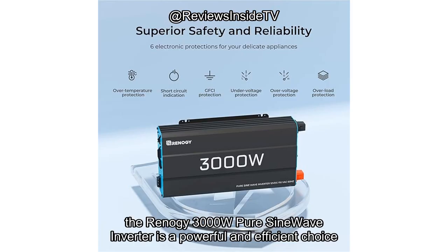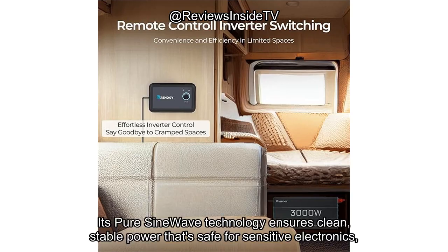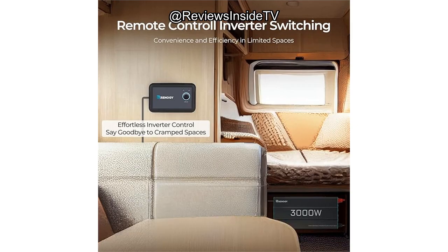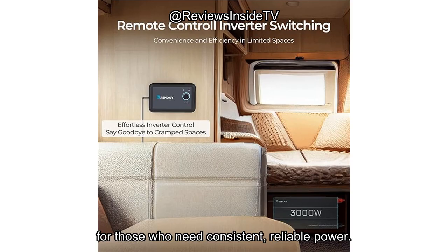To wrap it up, the Renogy 3000W Pure Sine Wave Inverter is a powerful and efficient choice for anyone looking to power essential appliances off the grid or in emergency situations. Its pure sine wave technology ensures clean, stable power that's safe for sensitive electronics, and its multiple output options make it a versatile addition to any off-grid setup. While it is on the pricier side, the quality, safety features, and build should justify the investment for those who need consistent, reliable power.